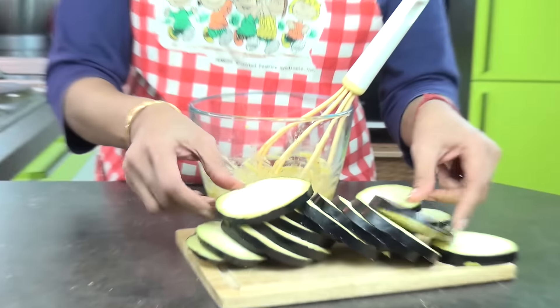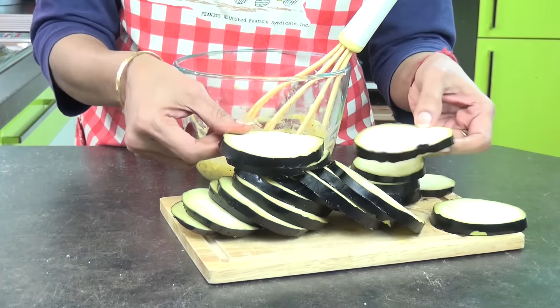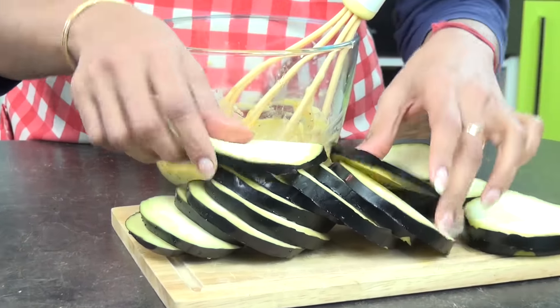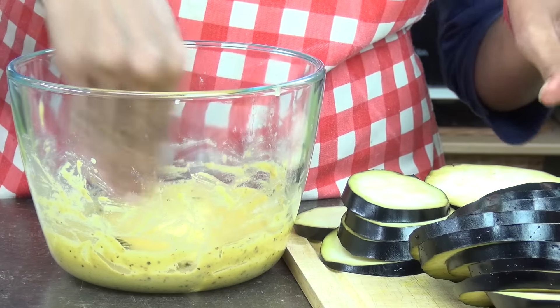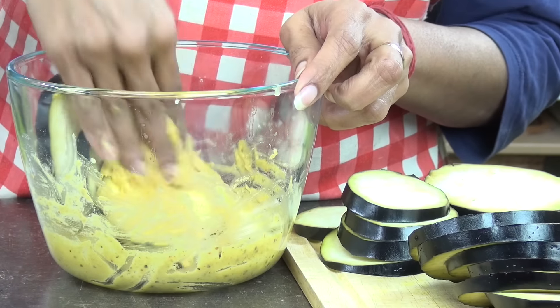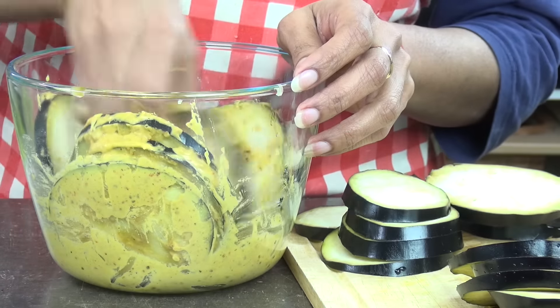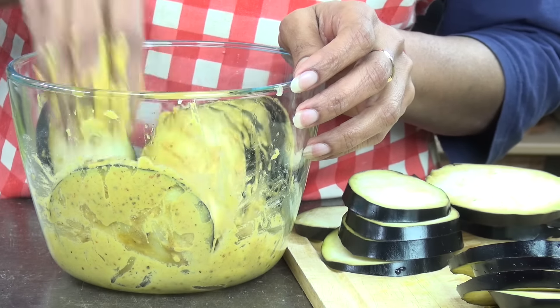The pan is going very well. If you want to cook it in the pan, put some water in and let it dry.